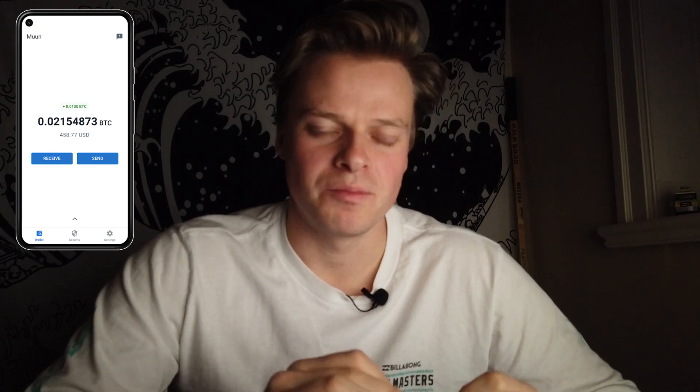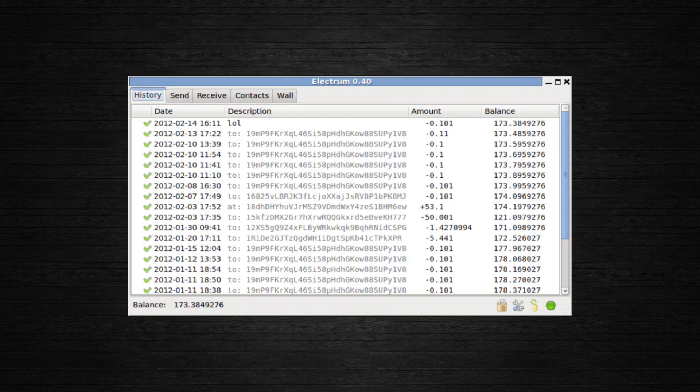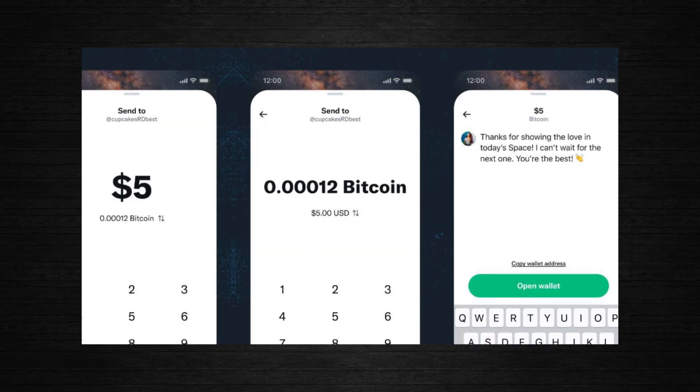Muun Wallet makes it as simple as possible when it comes to a Bitcoin wallet. If you do not care at all what happens in the background of Bitcoin transactions, and you just need a Bitcoin wallet that works in all situations — sending to whomever, receiving from whomever — Muun is the wallet to use.